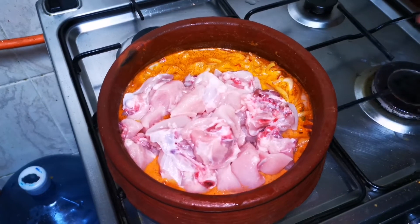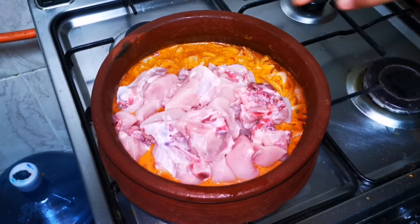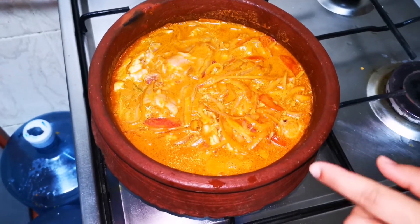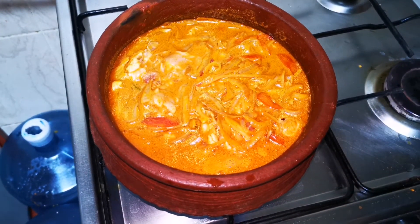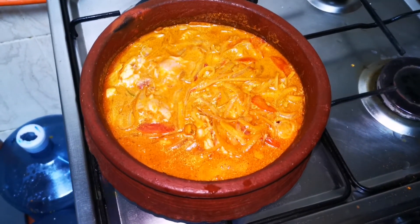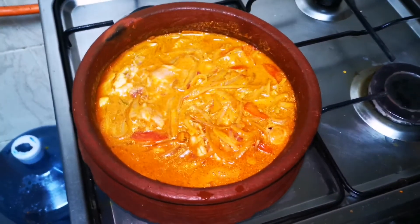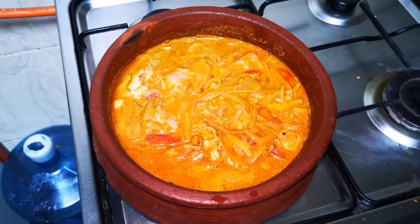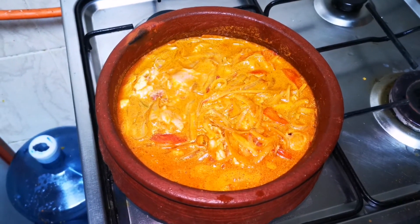Let's mix the chicken. Mix it in. I am going to mix it in a very easy way. Now we have to cut the curry to taste and put it in a bowl.